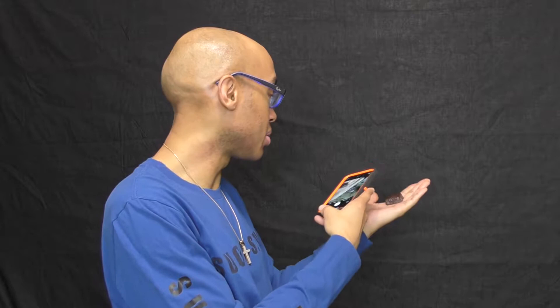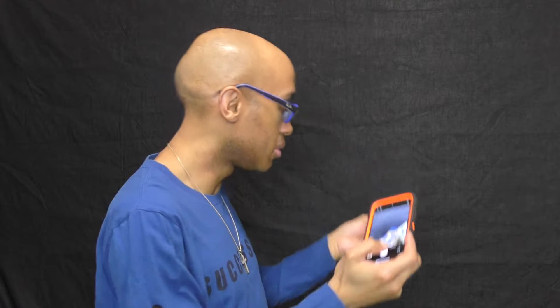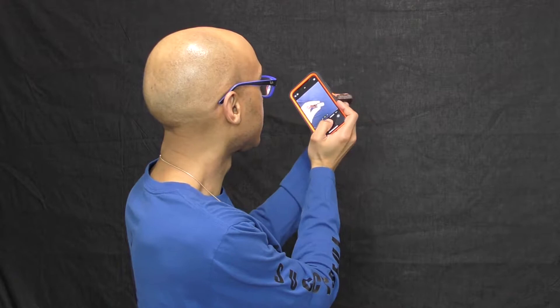Oh, I guess this might be a better picture. It came off of my hands already trying to take a picture. This is what it looks like — I'm taking pictures so y'all can see what it is.